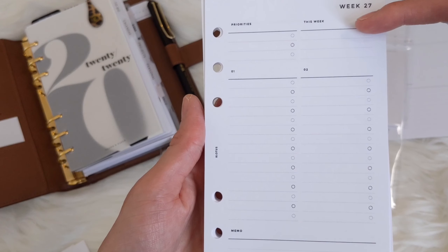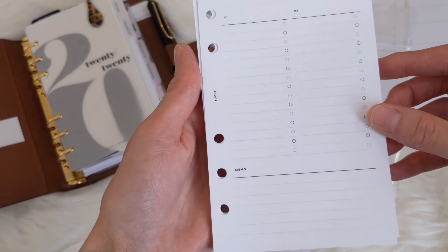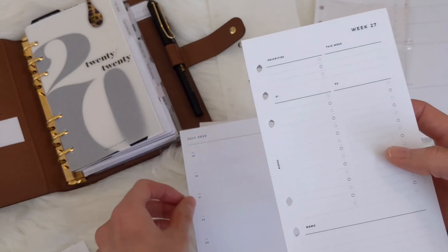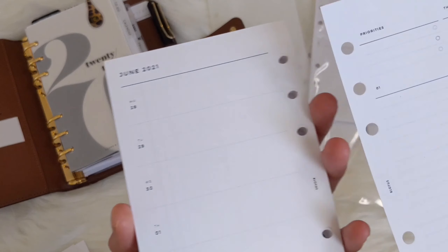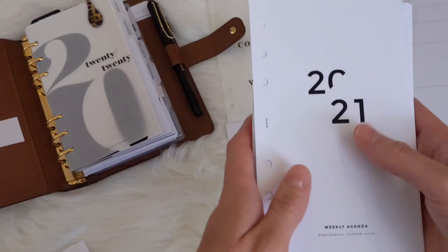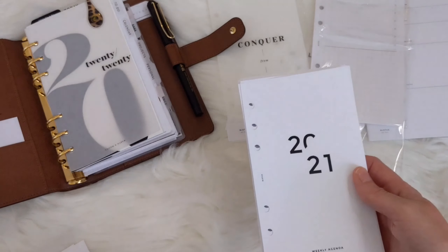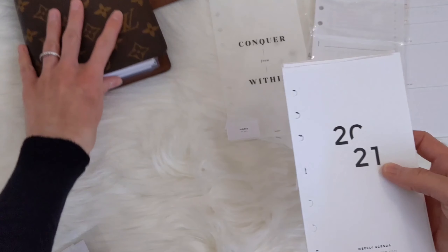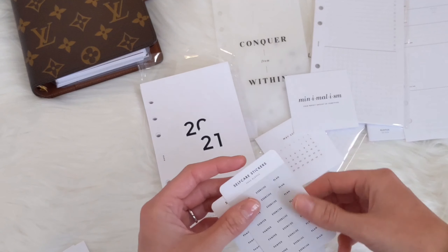If you have any happy mail coming, there's space for your to-do's, maybe your to-buy list, your menu for the week, and I can also write down what YouTube videos I'll be filming. I believe this runs till June 2021, so I don't have to print off weekly inserts for a while, which is really nice. These are available in her shop — I do have a discount code linked in the description below. That's my happy mail from Infinite Lotus — I hope you enjoyed opening it with me!